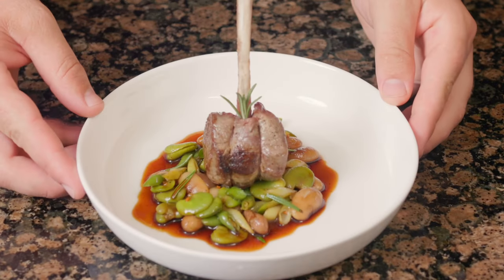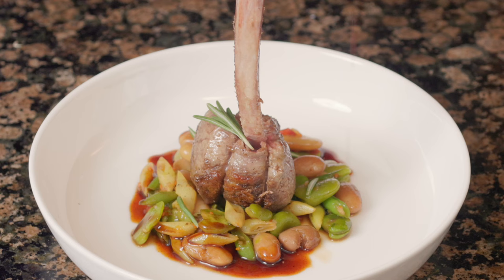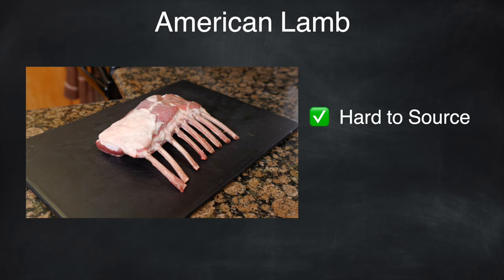We're breaking down the Michelin technique that the French Laundry, a three Michelin star restaurant, uses so we can elevate our lamb at home. Then we're going to cover how the French Laundry serves their lamb and what they look for in quality of ingredients. The French Laundry uses American lamb, which I found to be harder to source and more expensive, so why use it?